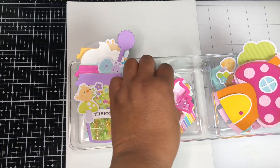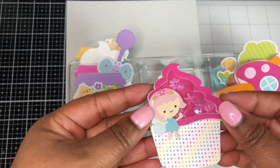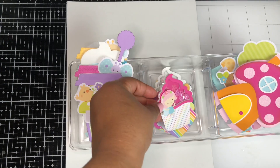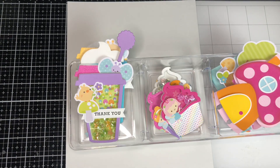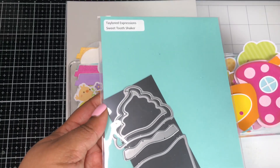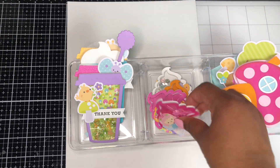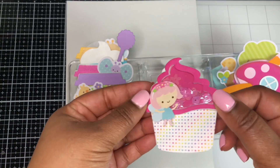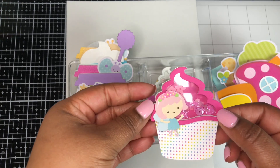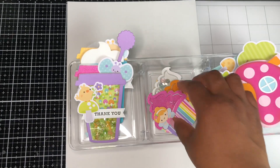Then I also made some cupcake shaker embellishments. The die I'm using for the cupcake is one by Tailored Expressions — it's no longer in stock, but it's called the Sweet Tooth Shaker. It makes this adorable cute little cupcake. I used some more of the 6x6 pattern paper, and here I'm using some stickers from that Icon Sticker Sheet.